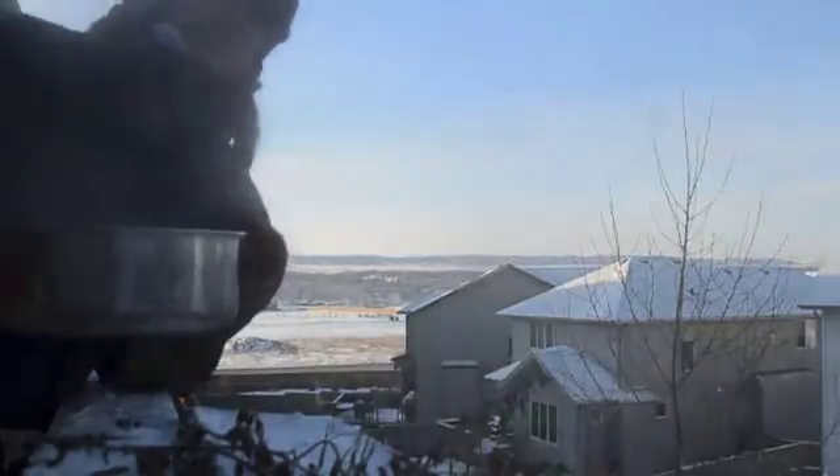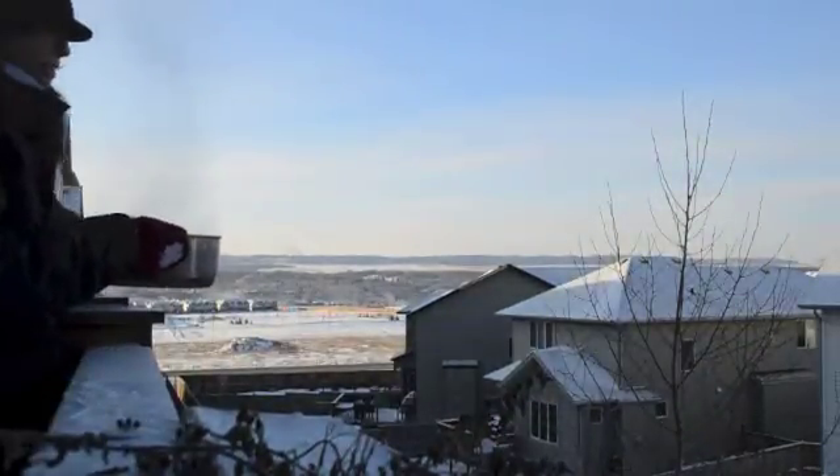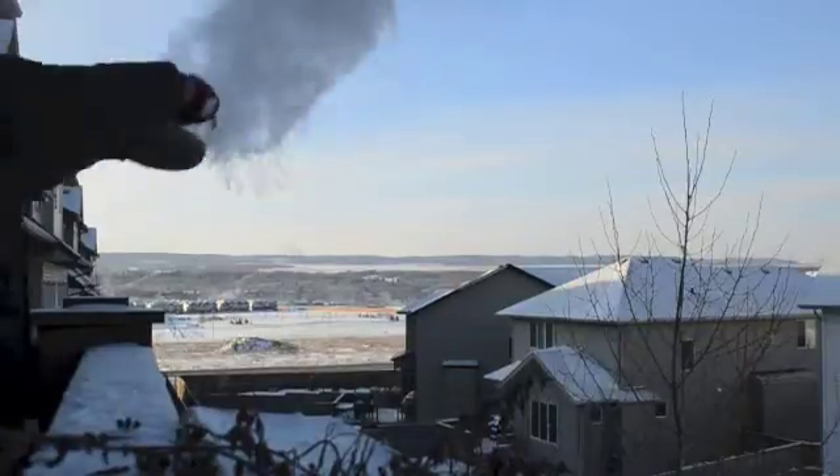Okay, so here's the boiling water. It's 100 degrees Celsius. And now it's snow.